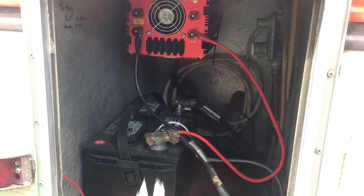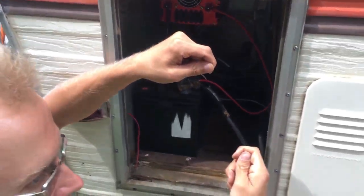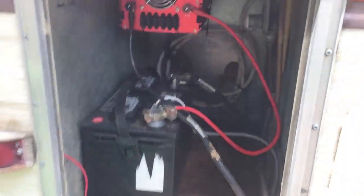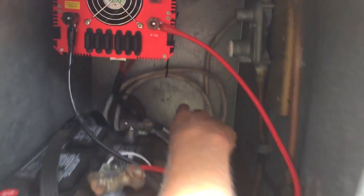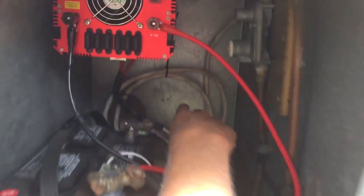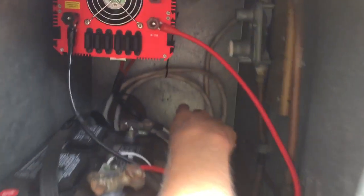Starting with the electrical panel on the inside, it's pretty basic. We basically ran two wires into an empty breaker — your white, your black, and your ground wire. We ran those into the electrical panel on an empty 15 amp breaker. We brought that wire right here — you'll see this white wire back there. That's what that wire is.